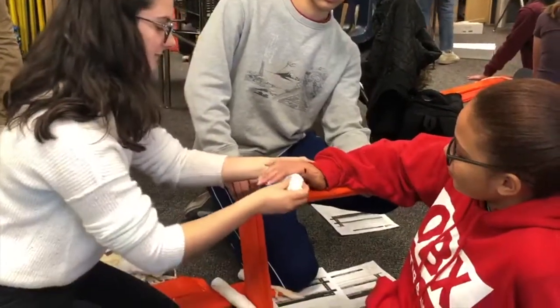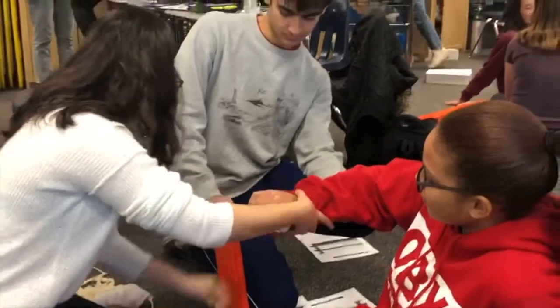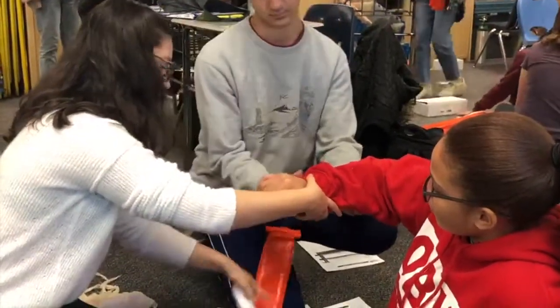Then you're going to ask her to grab that. There you go. And then you're going to put two hands — you don't need that one.